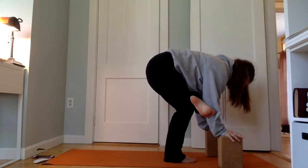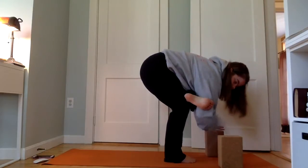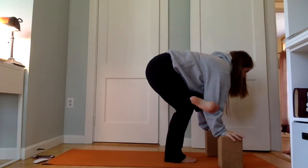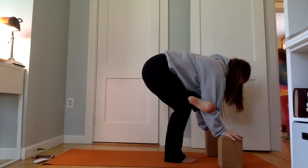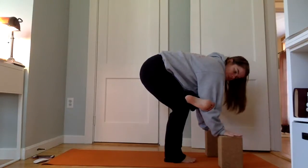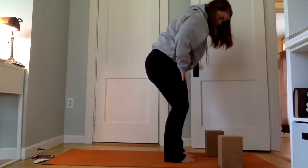For some of you this could become an arm balance — you can kind of move down into a crow pose. A kid interrupts wanting to practice crow too — the joys of filming when your kids are at home. At least she wants to practice yoga! Then release, rise back up, and release the feet down.